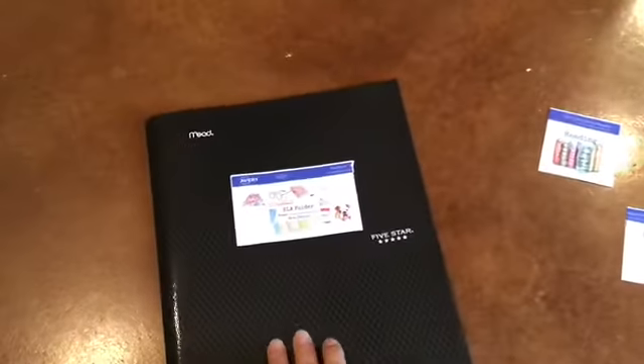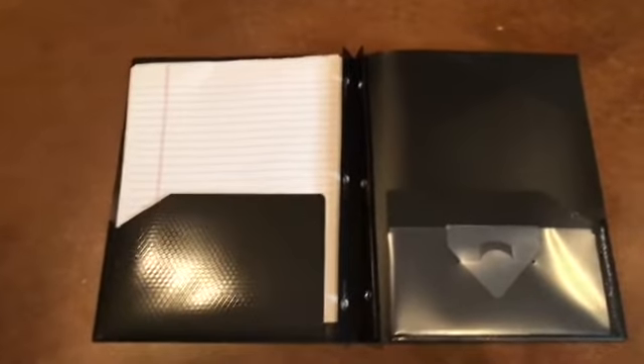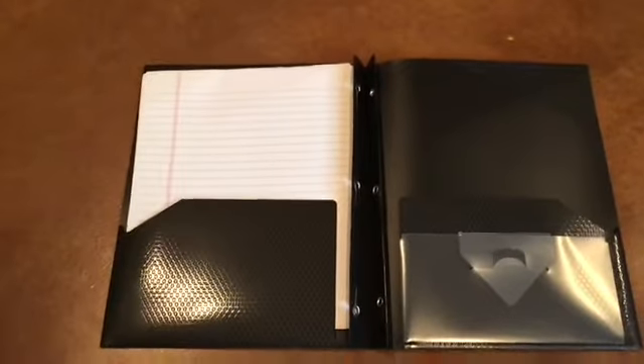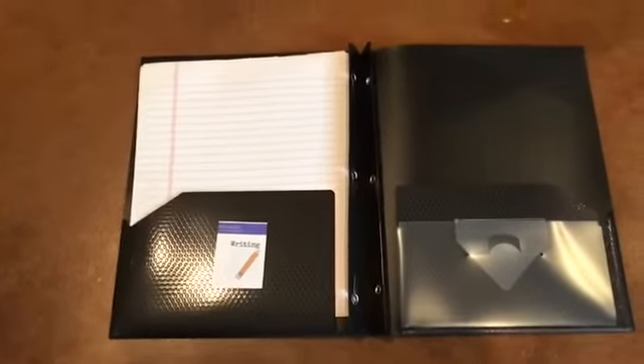Once you've placed it, open that folder and take your notebook paper and place it inside the left pocket. For our language arts folder, we're going to use these two pockets for two different things. The first pocket is going to be used for writing, and we'll be brainstorming using this notebook paper throughout the year.